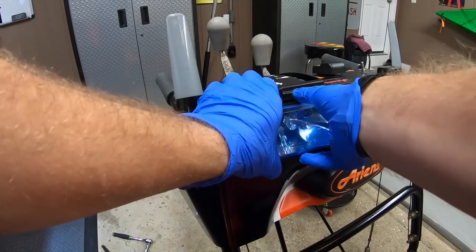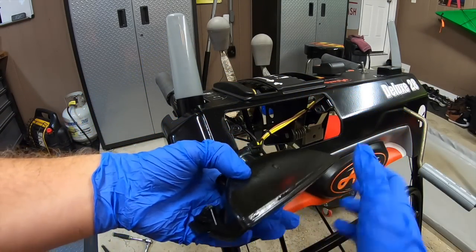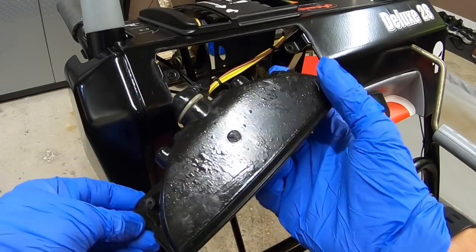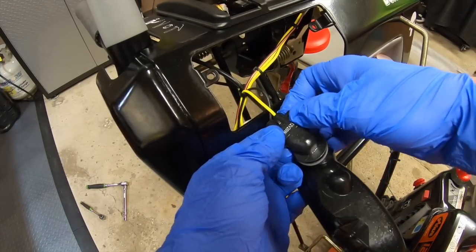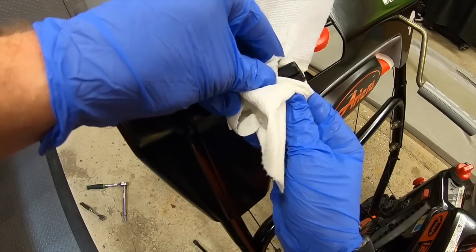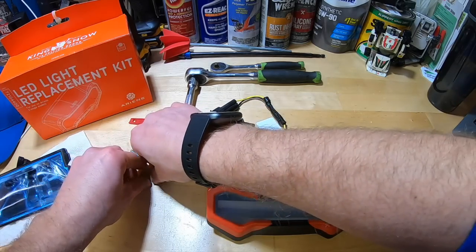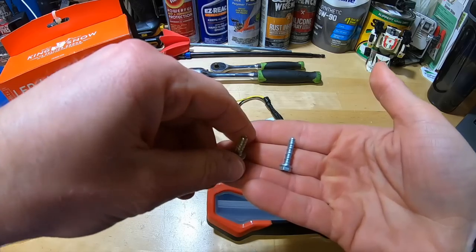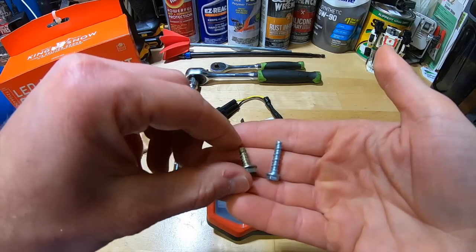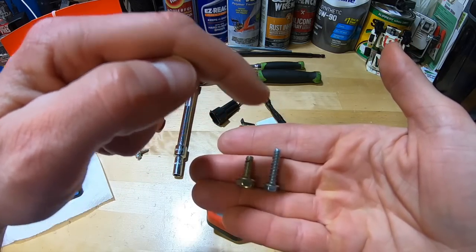I'm wearing gloves because I like to take some oil spray and spray up underneath the dash so nothing rusts. This whole area is actually coated with oil. I'm going to grab these side tabs, open them up, and pull the light out. Back at the workbench, you're definitely going to want to use the new screws — the silver screw they give you for the new light is about a third bigger than the original.